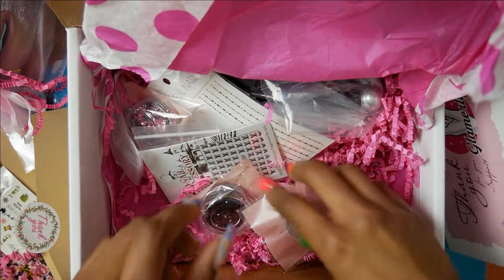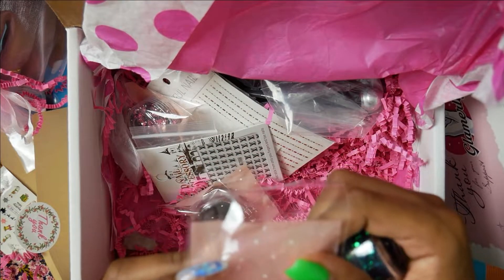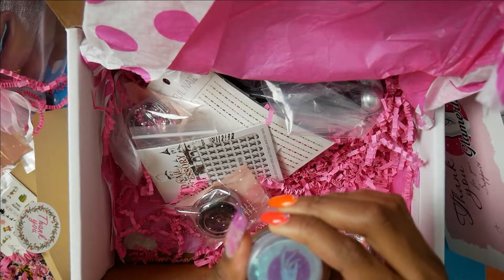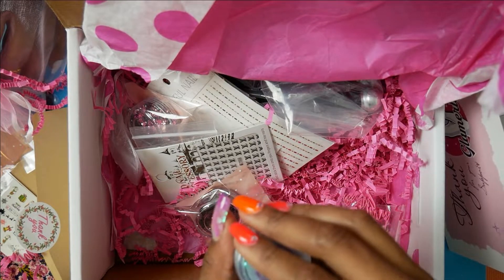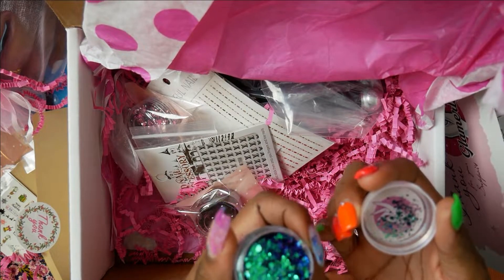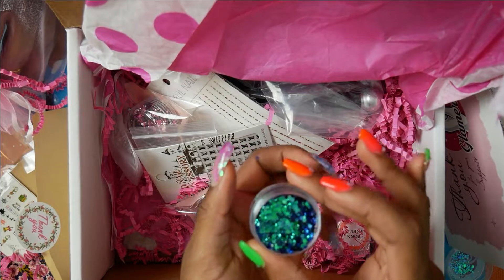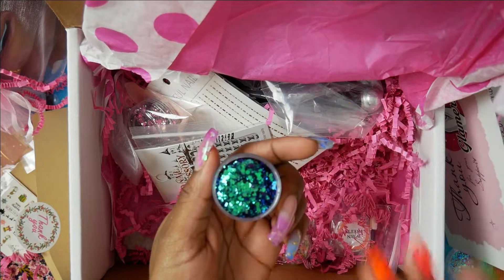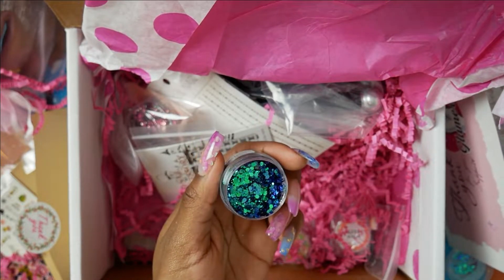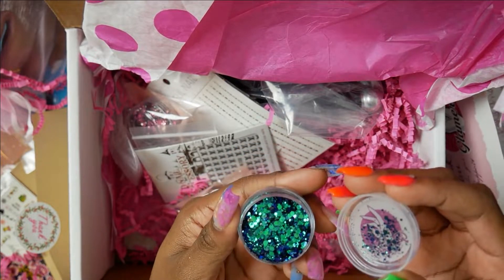I wanted some extra stuff, you guys. I got this glitter — it's the chameleon change, you guys! This is five dollars each and you get a lot in here — that's a lot, more than you'd expect. If you guys can see in the camera — I see mostly blue with some green, but this color is very, very pretty. I could wear these for my football team or something. Oh, that is beautiful!